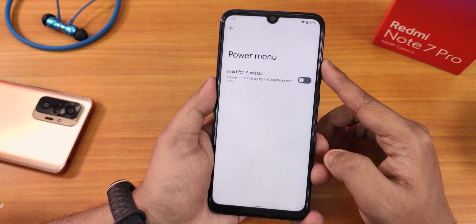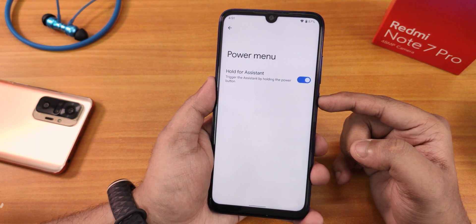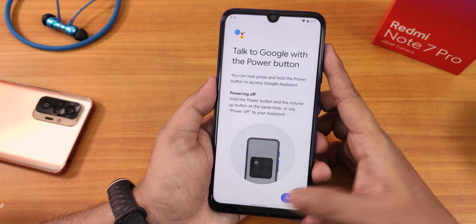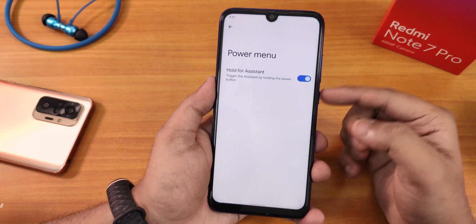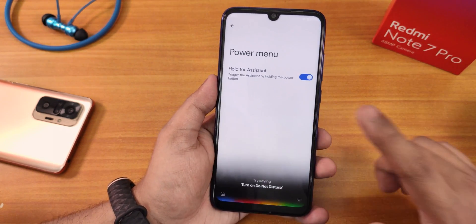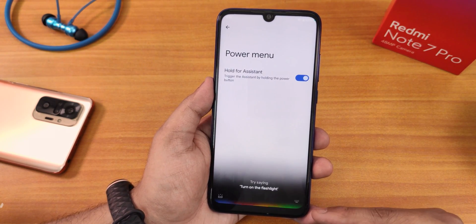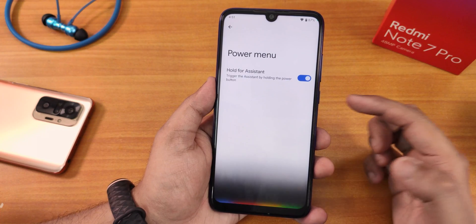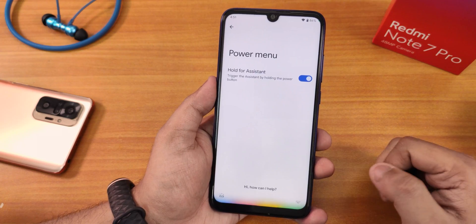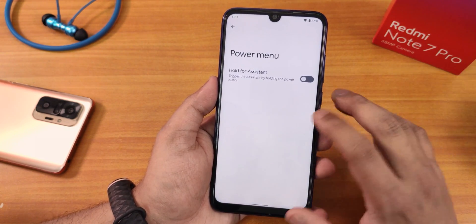In the power menu section there's 'Hold for Assistant.' If I enable that and hold the power button, it brings up Google Assistant. You can also swipe up from the corner or say 'Hey Google' to bring up the assistant. Holding the power button also triggers Google Assistant. It's really helpful that Google Assistant works in multiple ways.